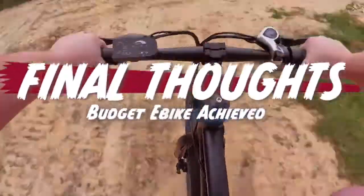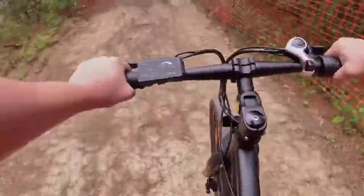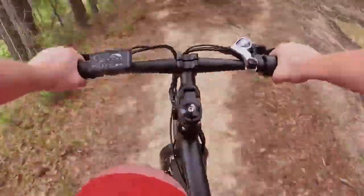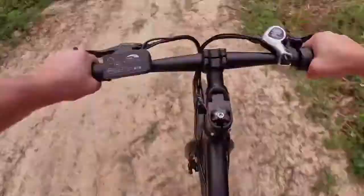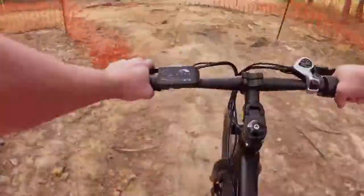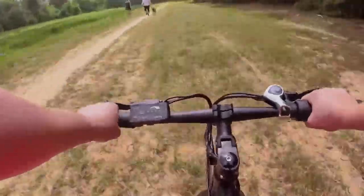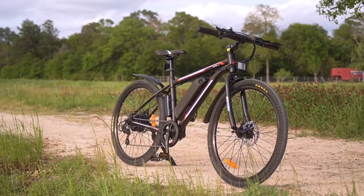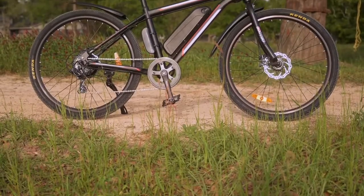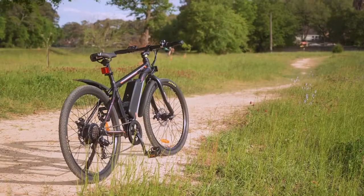All in all, the Vortex from Ecotrick really does what they set out to do — create a budget-friendly e-bike. At around $700 at the time of this recording, that fits the bill. They made deliberate choices like not having an LCD screen and using mechanical disc brakes in order to save money and pass the savings along to customers. I'm not comparing this to the Himiway Cruisers or KBO Breezes of the world — I'm comparing it to other bikes in this price range. When a bike at this price point has everything functioning well, I feel like that's a win.